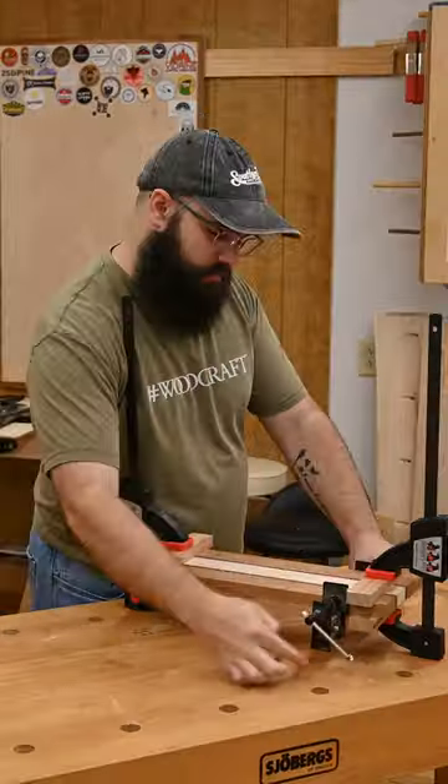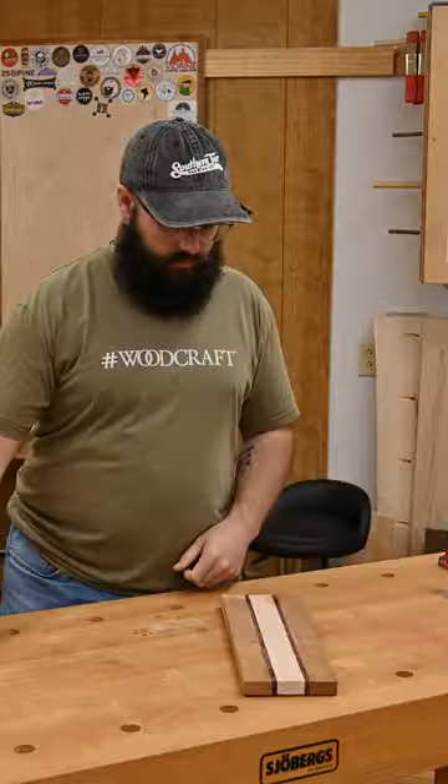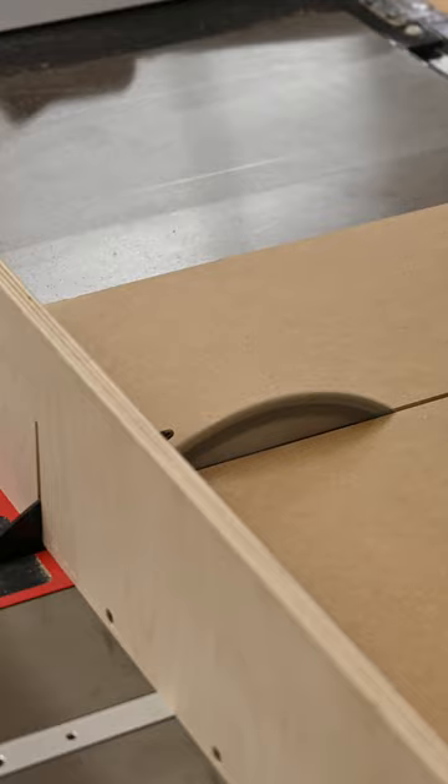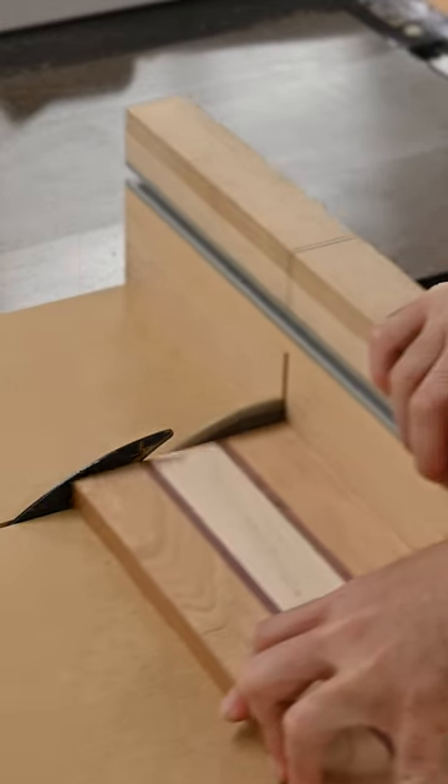Once the glue has fully dried we're gonna take it out of the clamps. Hopefully it has stayed nice and flat. Nip off the ends — if they're pretty close you could probably get by with just sanding. Trim it up on your miter saw or a crosscut sled on your table saw.